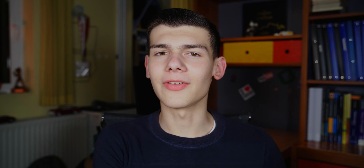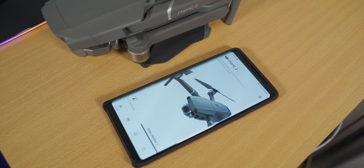With the Mavic 2 Pro though, that's not a problem because this drone is just barely bigger than my phone when it's all collapsed. So it just fits in my bag, no problem, and I could take it wherever I want without the need to carry any extra backpacks.